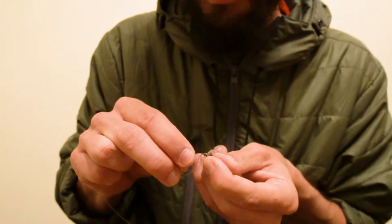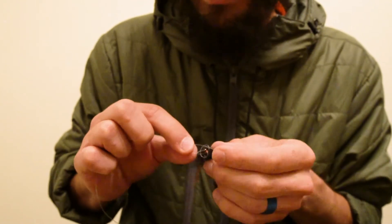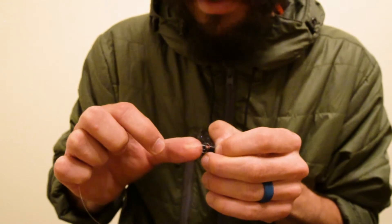In order to keep this knot nice and small, I'm going to pull on not only my main line, but also my tag end as that knot cinches down.